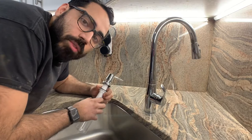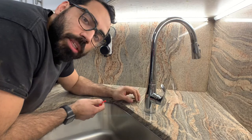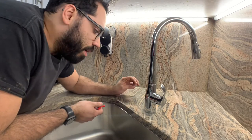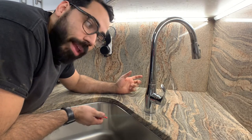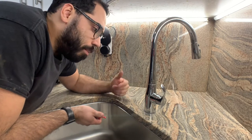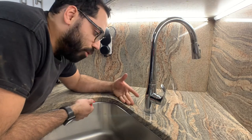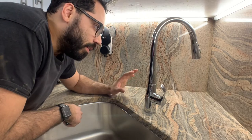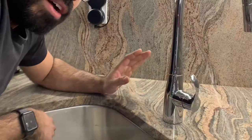One thing I want to tell you if you're planning on attacking this project: make sure you buy good bits. You do not want to buy a cheap set of bits from Amazon, for example, start making this hole, and then the bit just craps out and you can't finish the project. You'd have to order more, or the bit wobbles and breaks and now you've scratched your stone in a way that you can't go back. This is an expensive part of your kitchen — you want to make sure you buy a good bit.